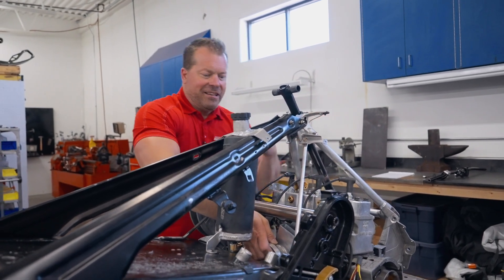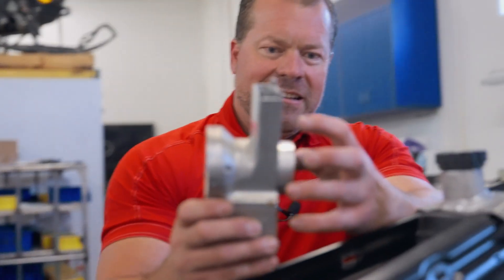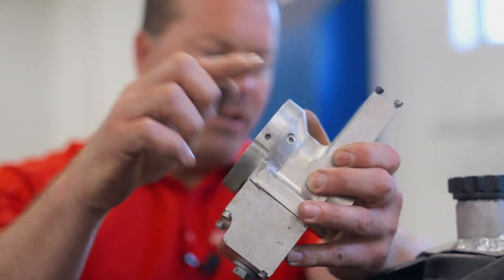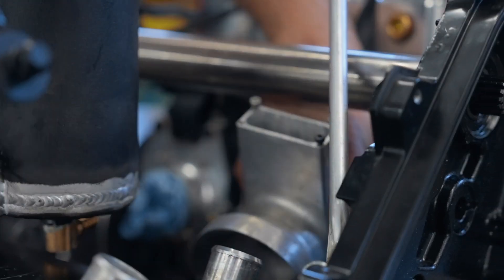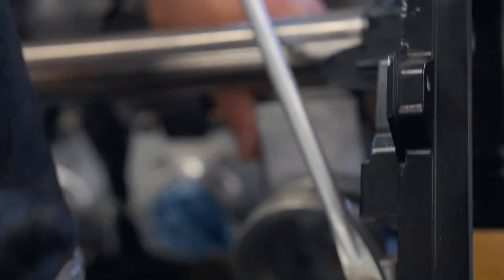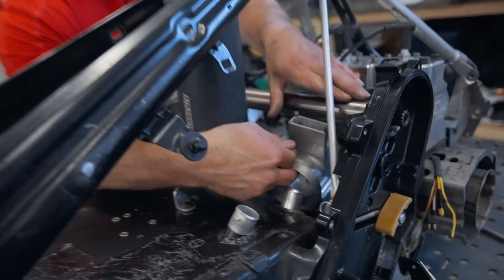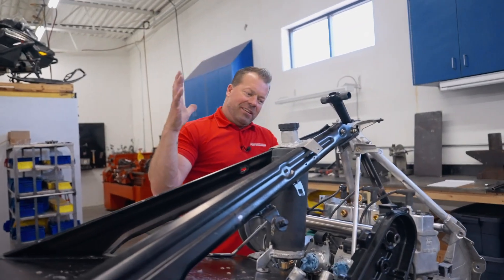We took all the flanges off, shortened the flanges, took the carbs back out, and ended up modifying both sides of the carb. This side got a slight modification, and the bell mount — when it was inside here — was hitting both sides of the bulkheads on this side and that side. We clearanced as much as we could, but ultimately we needed to machine the outside of these bell mounts and shorten everything.